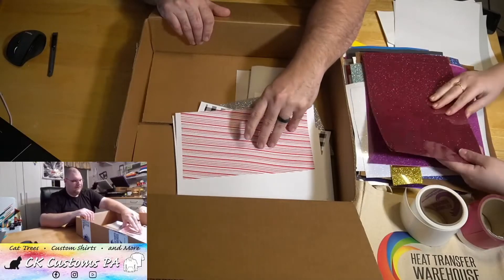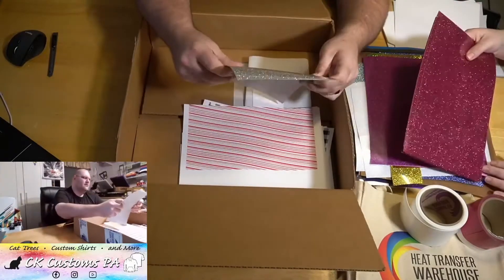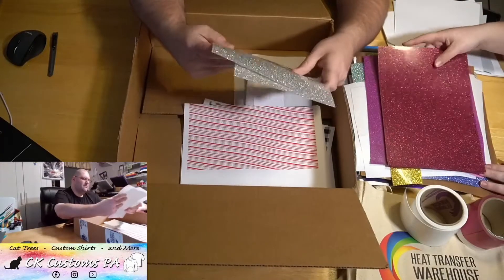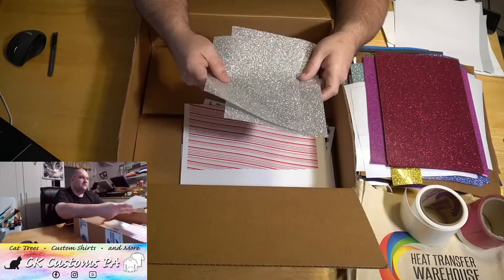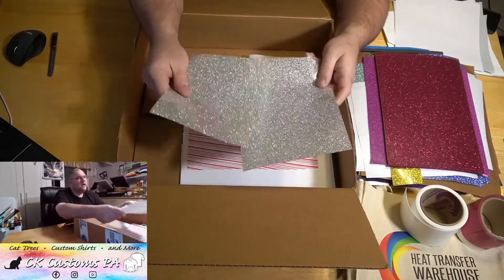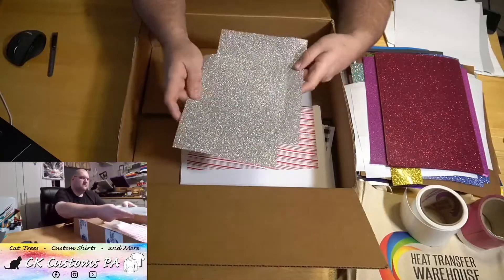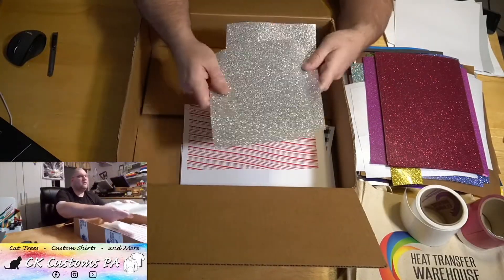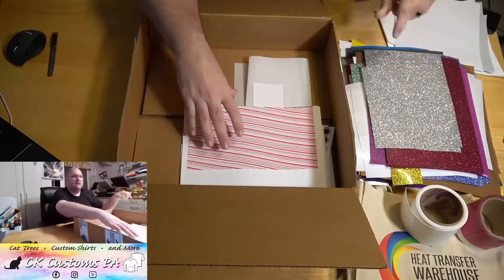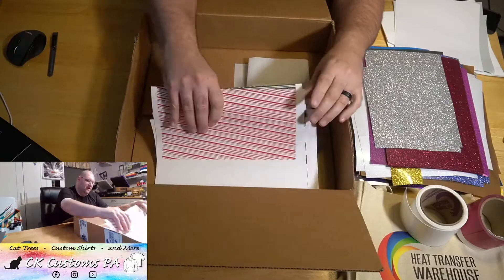I use this size for a lot of t-shirt designs — I can get a full t-shirt design on a 12x12. So we got a silver glitter — silver with silver flake in it.